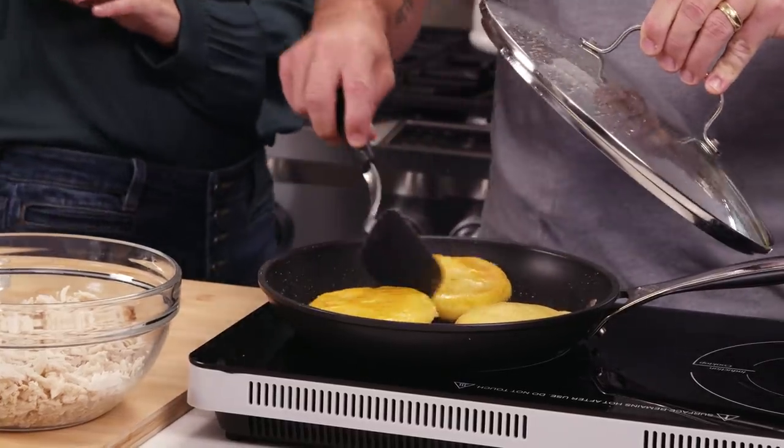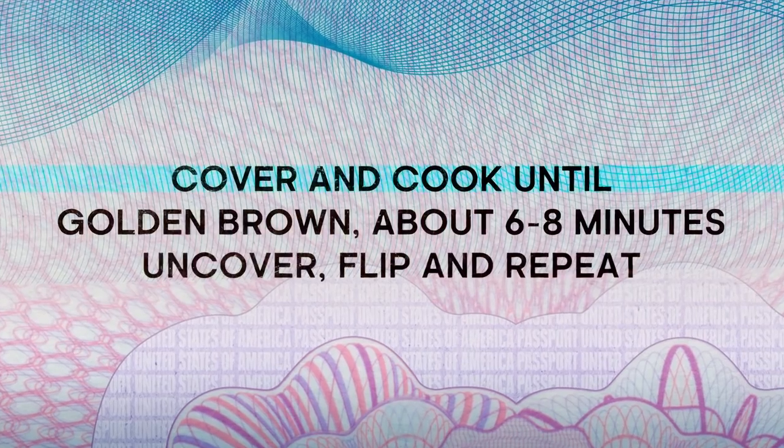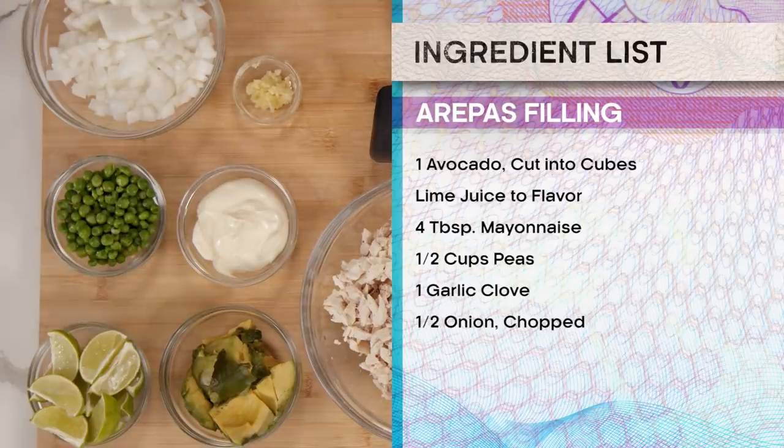It shouldn't take too much longer. While this finishes up, we've got our avocado, lime, mayo, peas, garlic, and onion, which we're about to cook here in just a second when these are done.